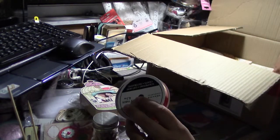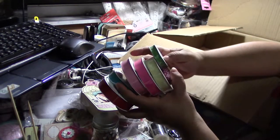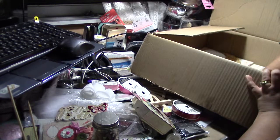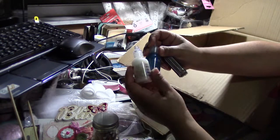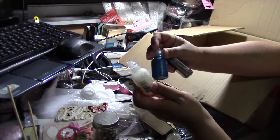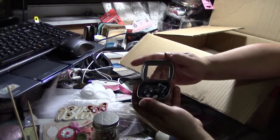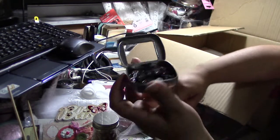Some ribbon, a lot of ribbon. Some glitter, glitter glue — this is the white clear one and this is the blue one. And in here are several little metal sticky pieces.